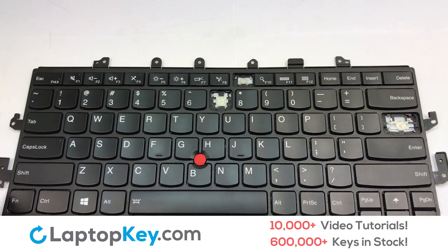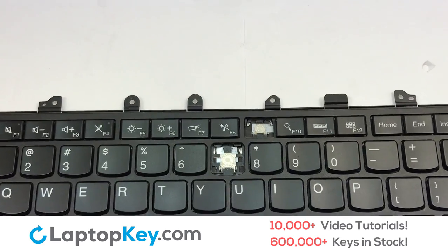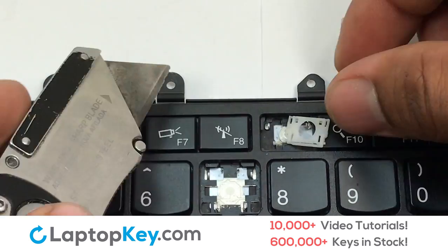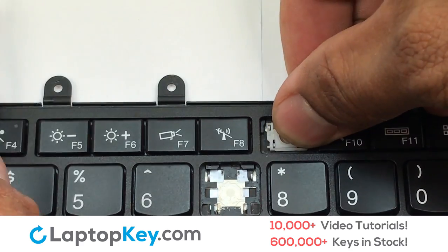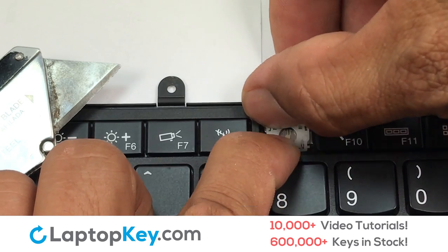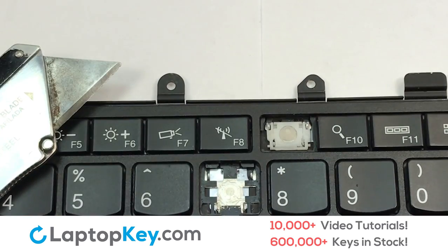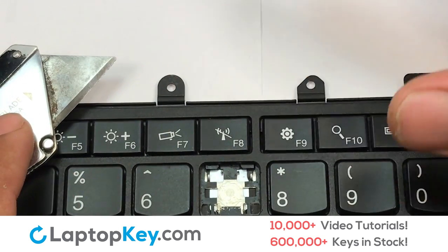We're going to show you how to install your laptop key. We're now going to install the small key. Gently align the retainer clips so that they catch the metal hooks on the keyboard. Apply pressure to the top corners of the retainer clips. Place the rubber cup in the center, then place your keyboard key on top of the retainer clips and press down to attach the key.